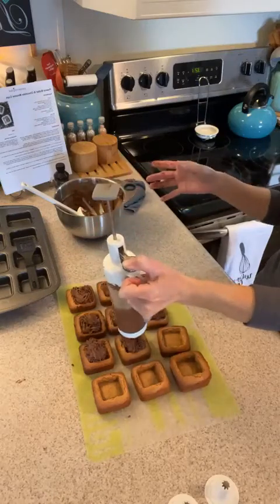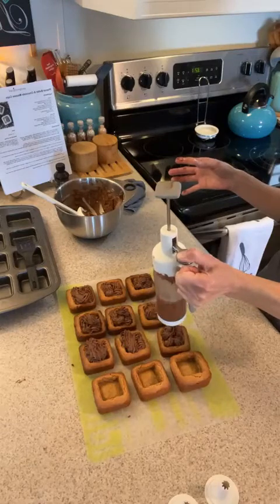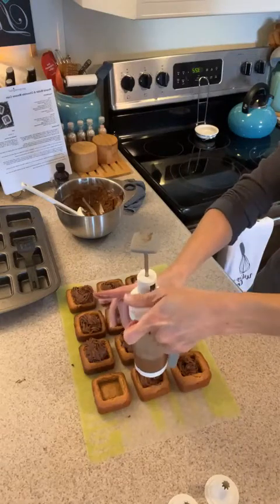So these are peanut butter cups and I added in this chocolate mousse that I'm putting in each one of the wells. This is going to be our Valentine's dessert — super easy and most of all, super yummy!